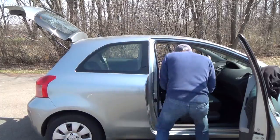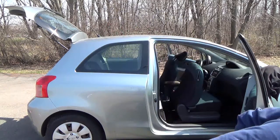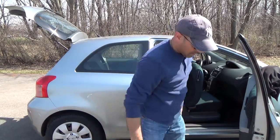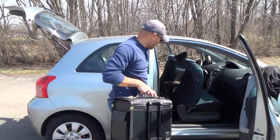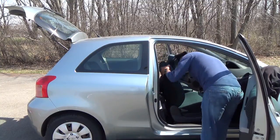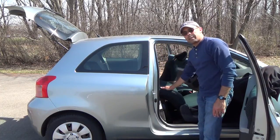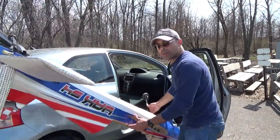The fuel tank goes in first — it all needs to go in a certain order. Then the radio box, all the goodies, and the briefcase. It all goes all the way down on the passenger seat.